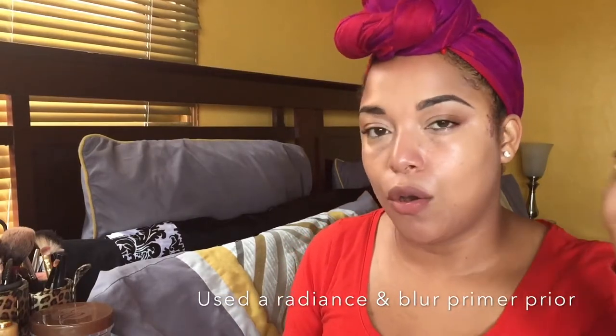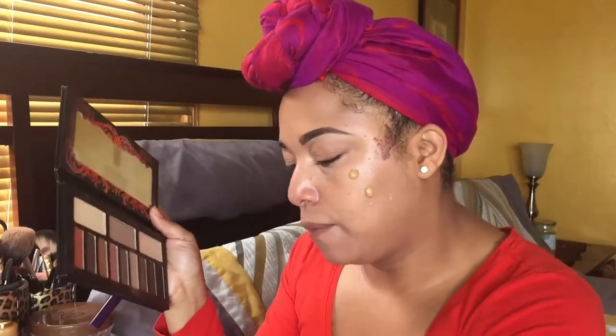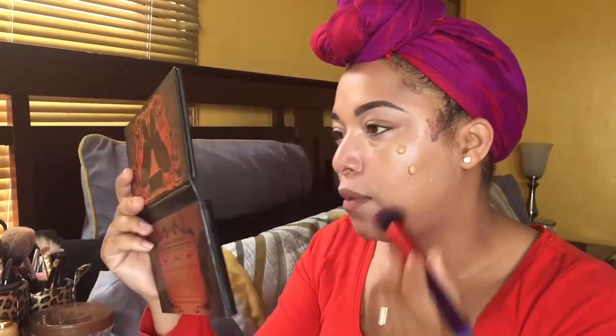I've been trying this for a couple of days — I always like to come back with at least three days of testing. So you're going to see me demo it. I'm going to apply one side with the beauty blender and the other side with a brush — two pumps on this side — and we'll see how that works.